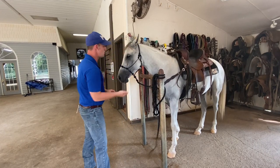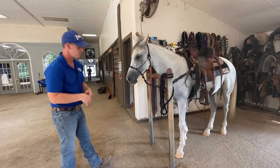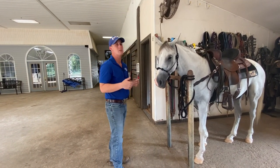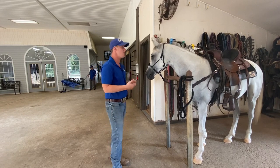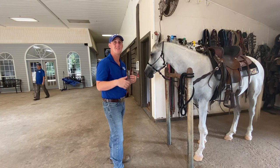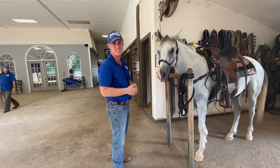The reason we want to tie him to an H is because now the world is our oyster — we can do whatever we want from this point, as opposed to cross-tying or tying him on the wall where you're in jeopardy. If the horse doesn't like something and you're on a wall, they can pinch you, trap you, catch you.